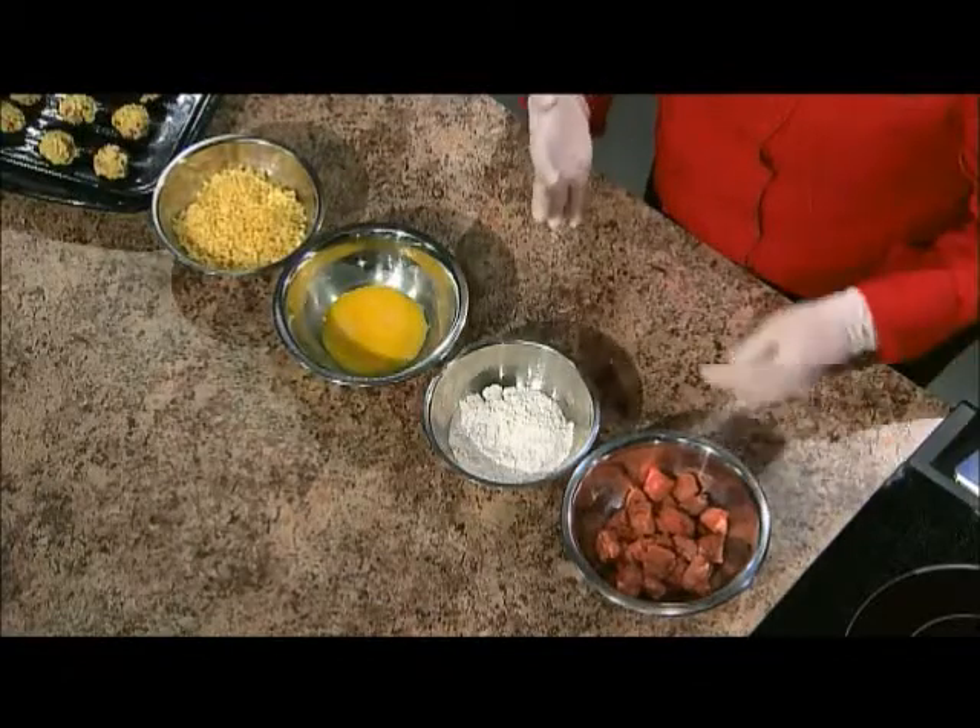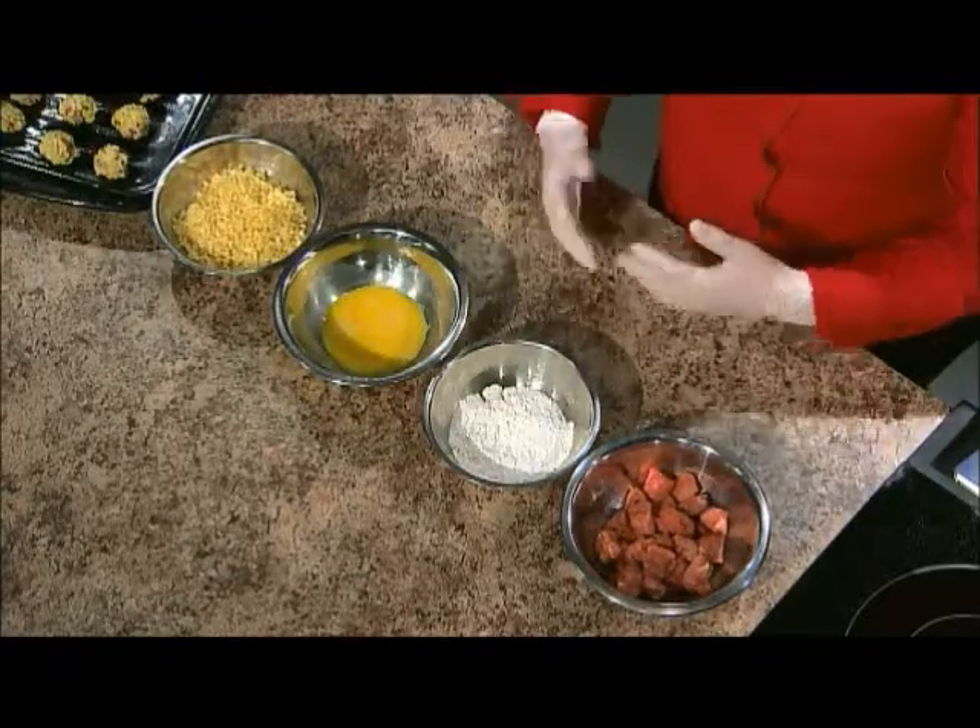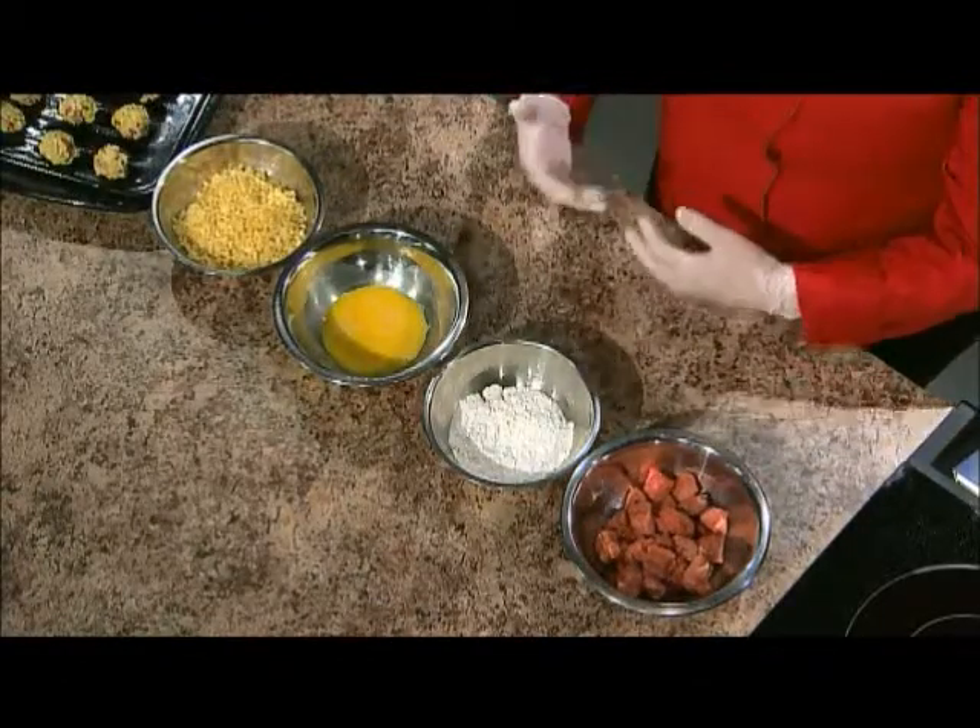So what I have here is cube steak. It's actually a really nice, cheaper alternative to a standard sirloin or other steak, and it has some tenderization to it. So you have a cheaper cut, but it's tenderized, so you have a good chew to it as well. When it cooks, it cooks really fast and it ends up being quite tender.